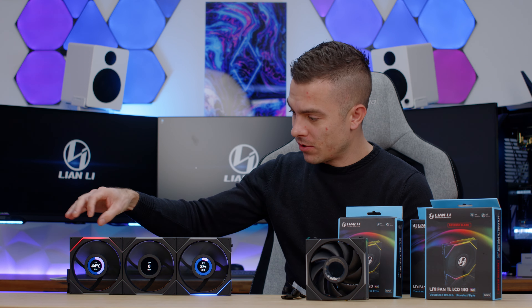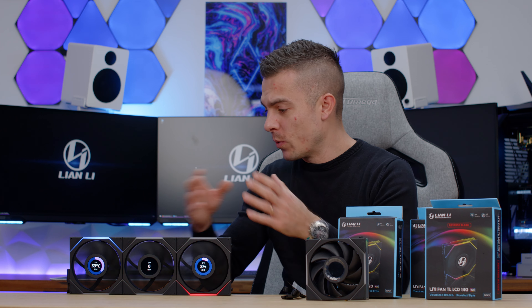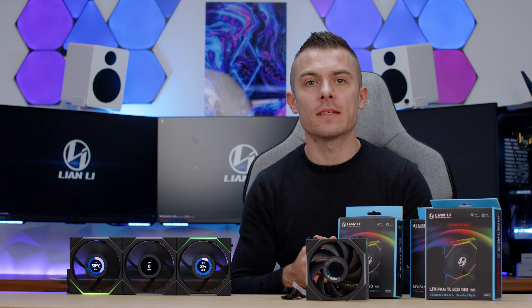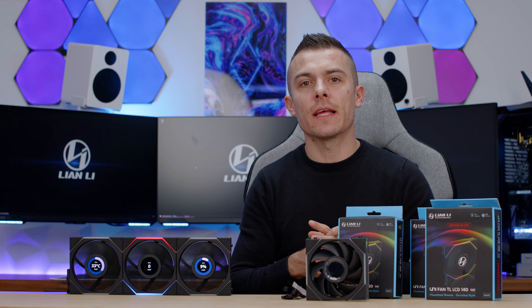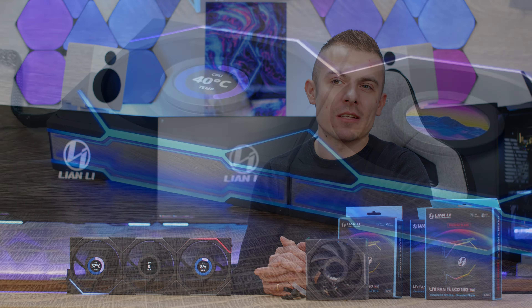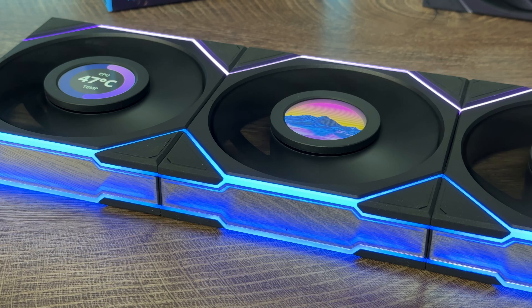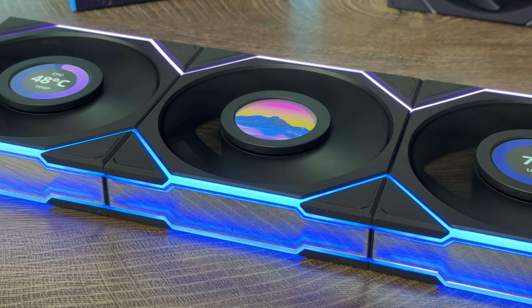Regardless of that, they are outstanding. You can really adjust the lights independently however you desire — you can go with static color, any of the presets inside L-Connect, and of course adjust the LCD screen to your liking, which gives you some great options to additionally customize your PC.